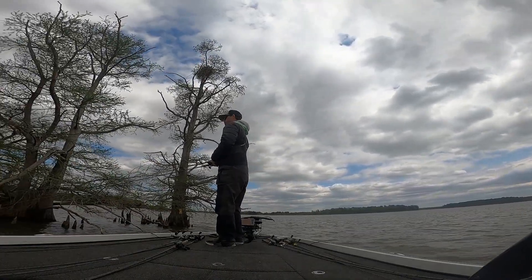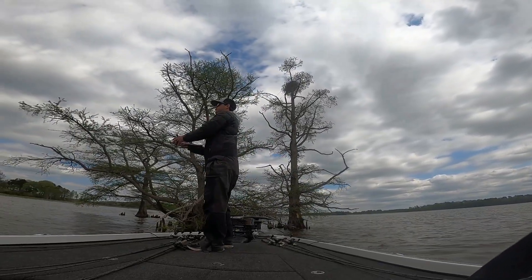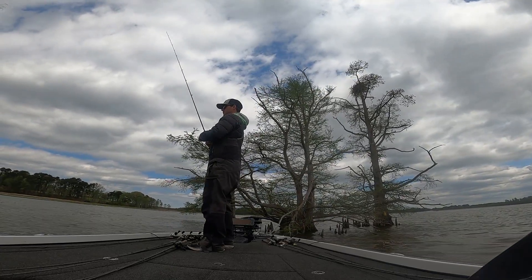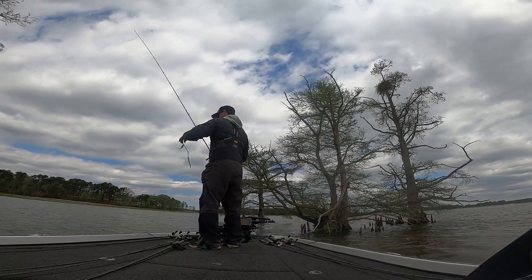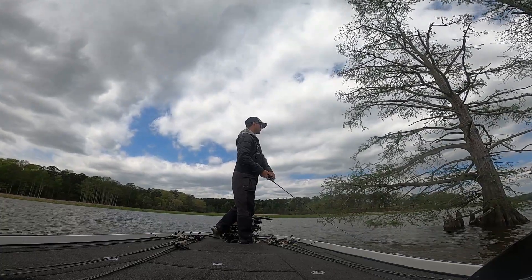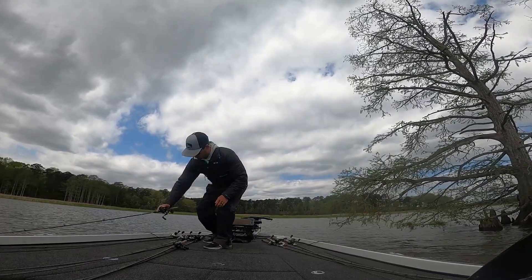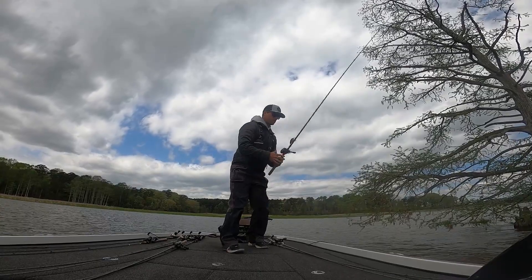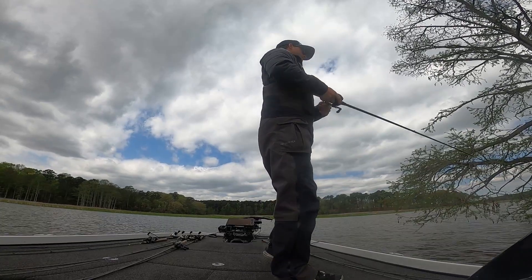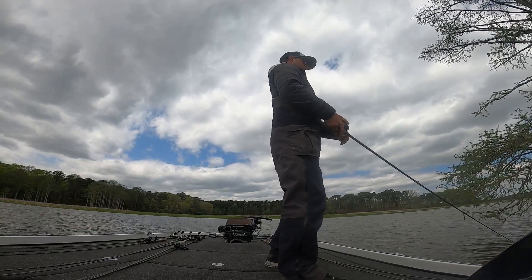Might have to switch to the 2.5. Pretty shallow — sometimes when it gets deeper I throw the 2.5 to get down a little deeper. I'm not bouncing off a lot of stuff; I should be. Probably not deep enough. That feels better actually.